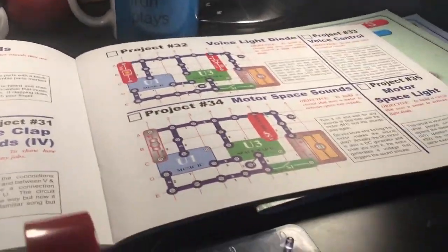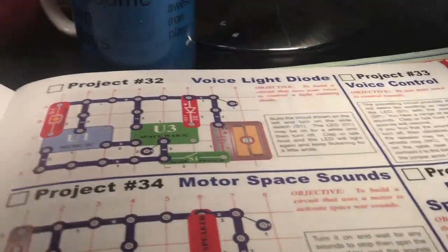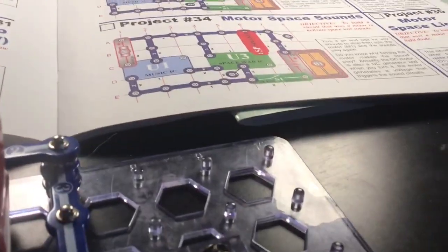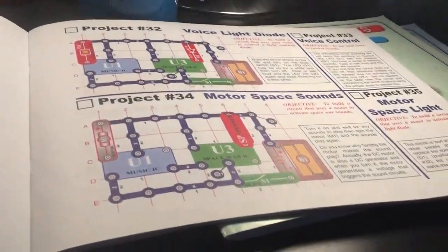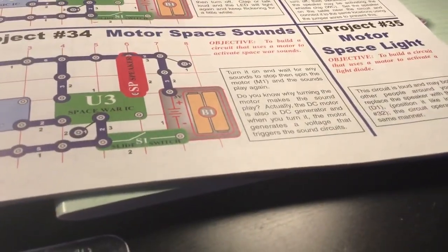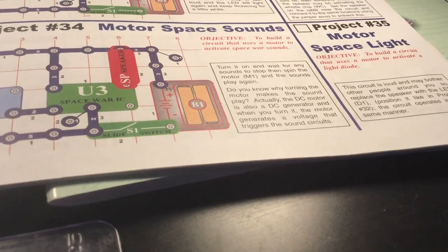Hey, welcome back to another Tapas 3Ds video. Remember to like and subscribe. This is me doing project 34, the Snap Circuit series Motor Space Sounds. Objective: to build a circuit that uses a motor to activate Space Sounds.